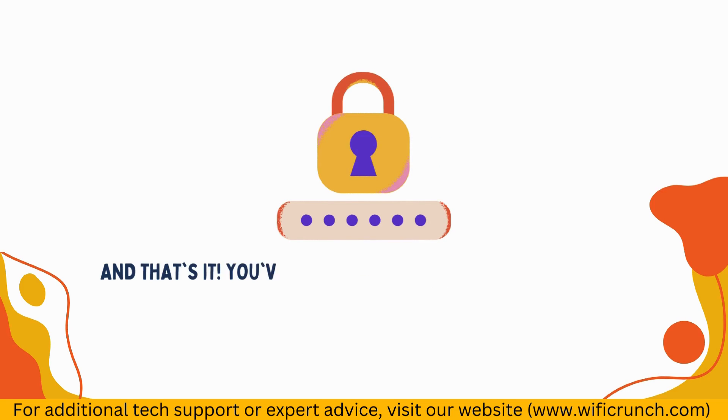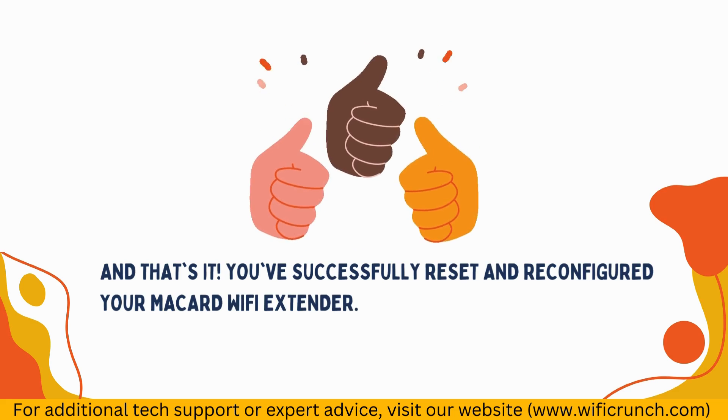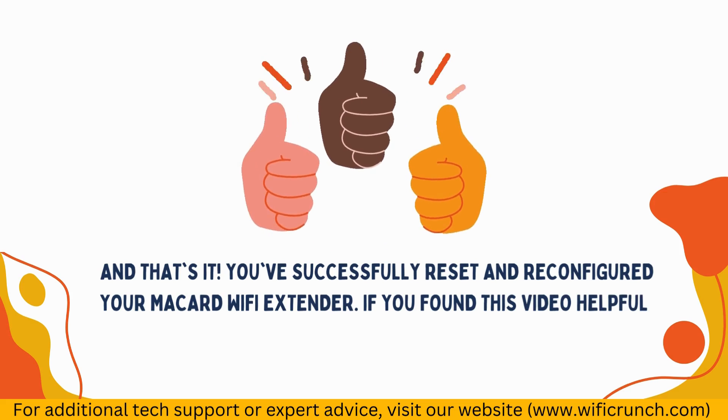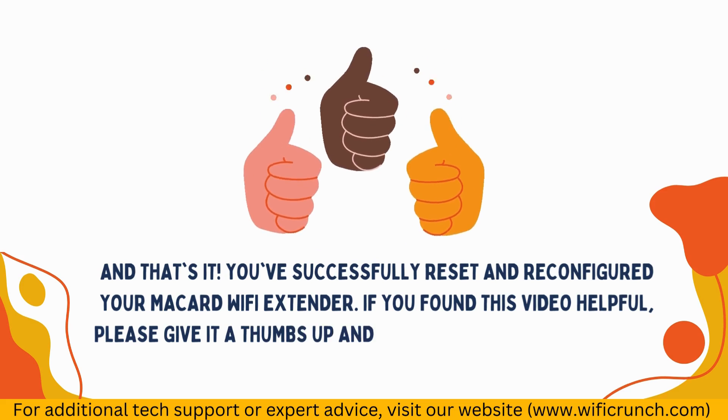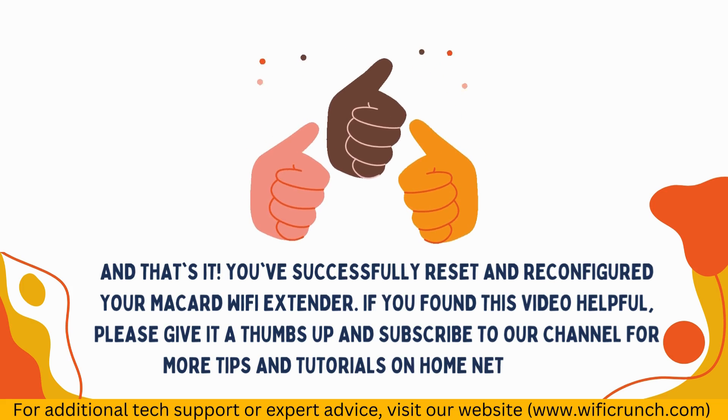And that's it. You've successfully reset and reconfigured your McCard Wi-Fi extender. If you found this video helpful, please give it a thumbs up and subscribe to our channel for more tips and tutorials on home networking.